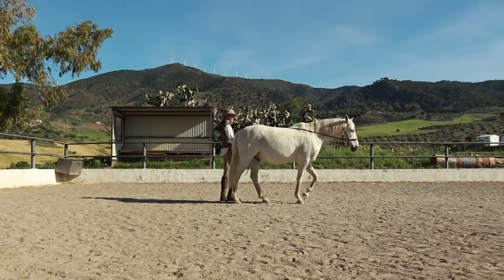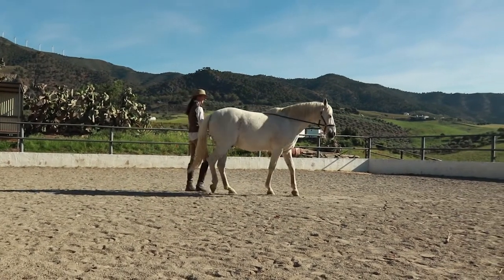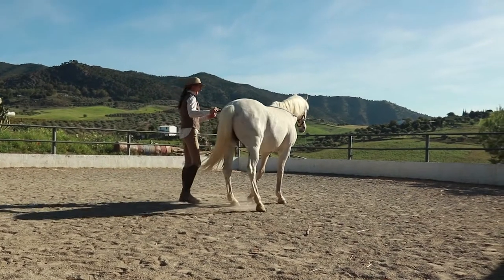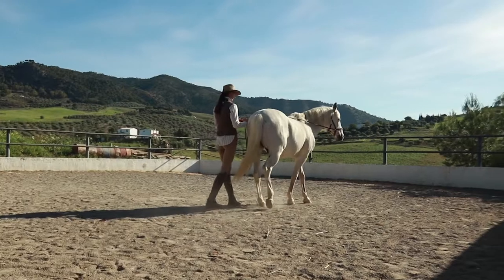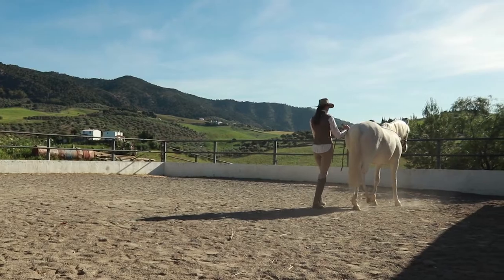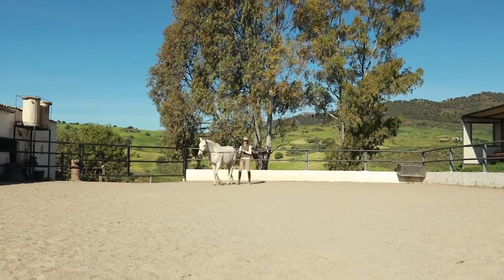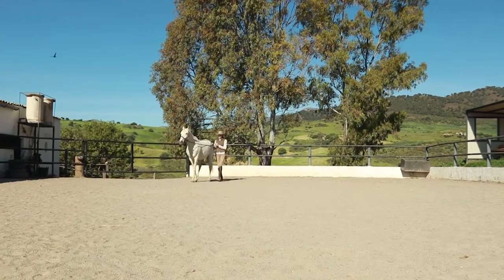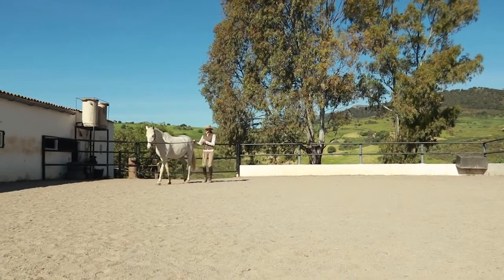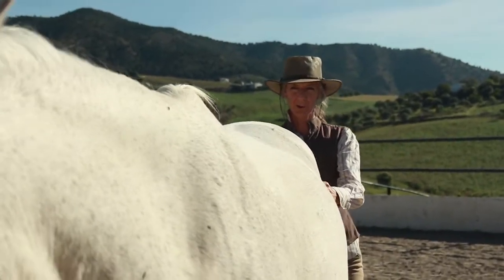Now we're going to come from the center line and try to take some side steps back towards the wall. I'm saying side steps rather than leg yielding or half-pass — at the moment I just want to get a bit of sideways movement. I'm not really worrying too much about the bend at this stage; if possible just to keep him straight, and we can try to take that into a bit of a pirouette just to start. Even when you think things are too difficult and not going to work, it's good to push a bit out of the comfort zone and try things — if they don't work, it shows us what we need to work on.